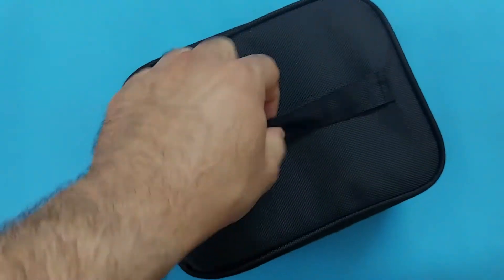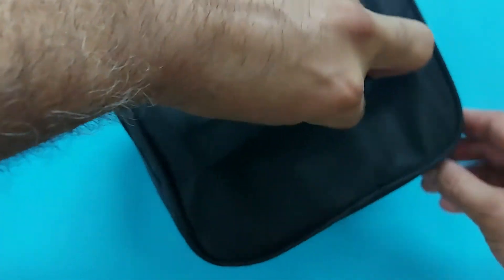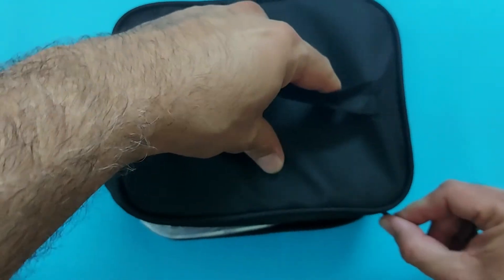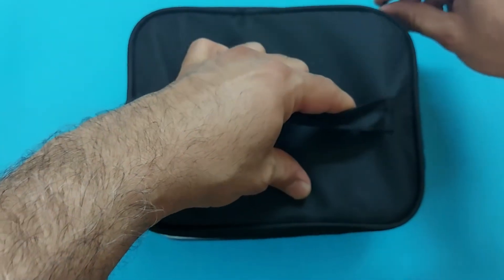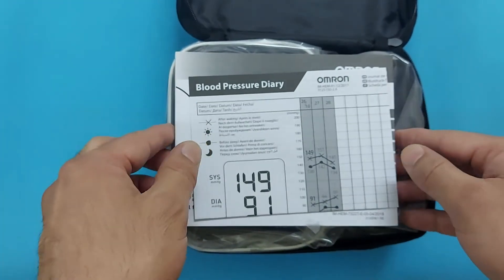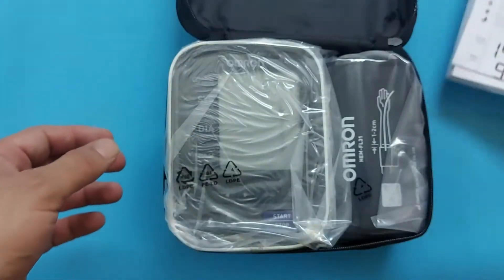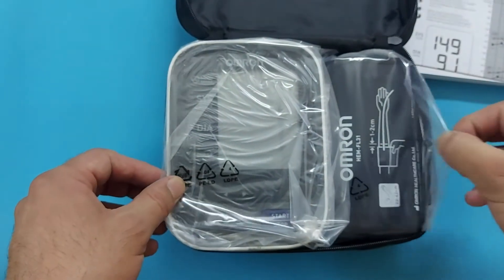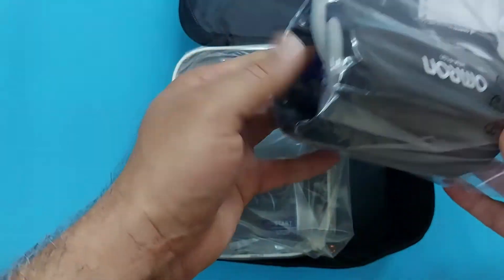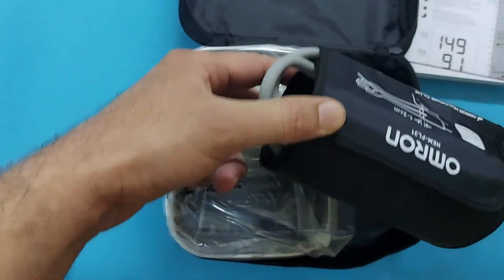Let's open this carry box. The device is inside with some components, so you should know how to fix it. These are the booklets — you have to read them well before making settings in this device and before measuring blood pressure. And if there are any errors in your device, read these booklets and you can make corrections for those errors.